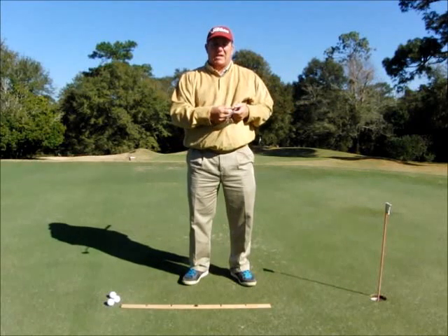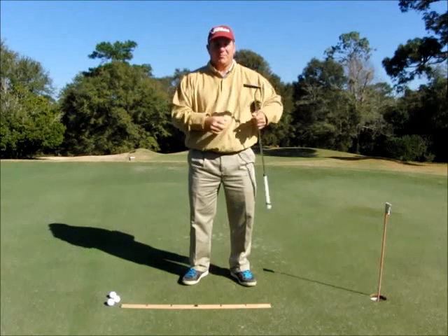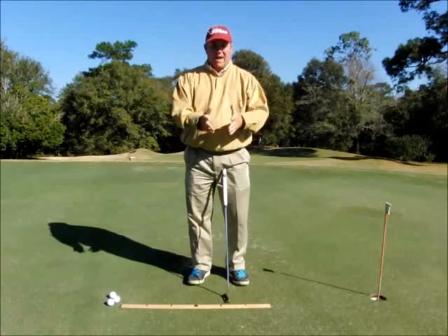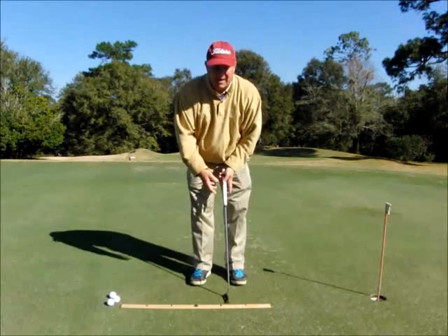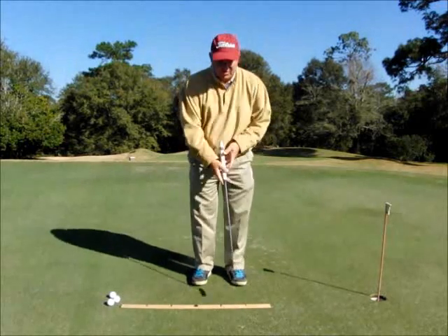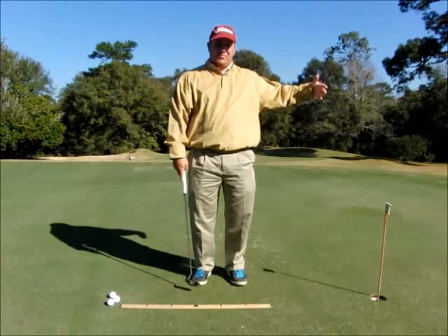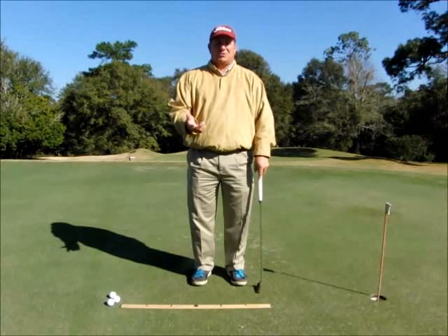Let me talk about a few of the mistakes that I see my students and many of the golfers I play with make. They either have a stroke that doesn't match the putt they are trying to hit — for example, they might be trying to hit a five-footer but have a stroke that's much too big, or their stroke is too short for the distance they are trying to go. And lastly, the thing I see the most is that they have an unbalanced putting stroke.